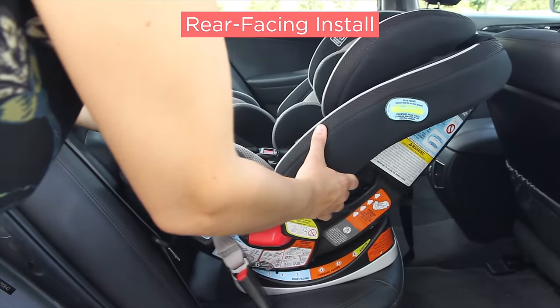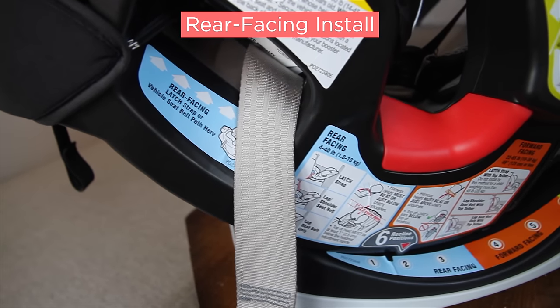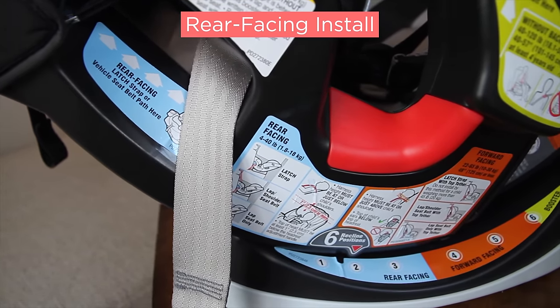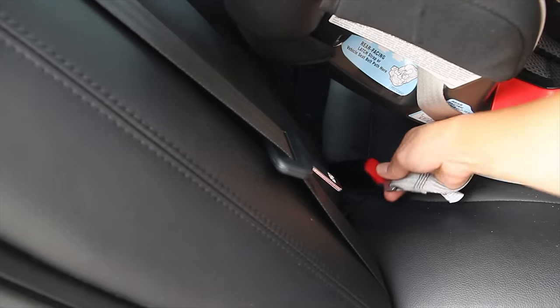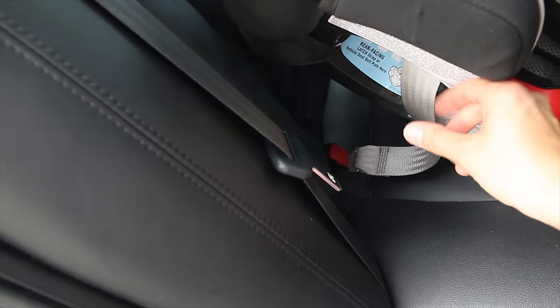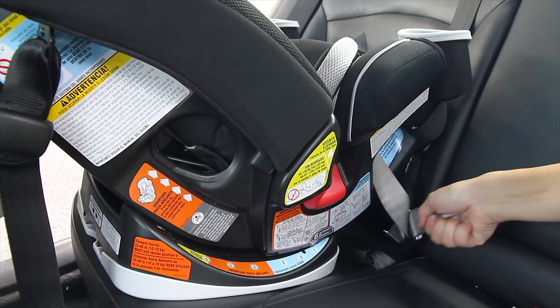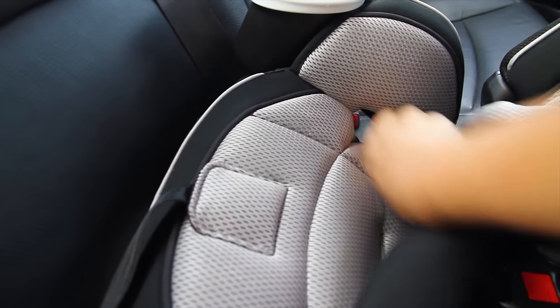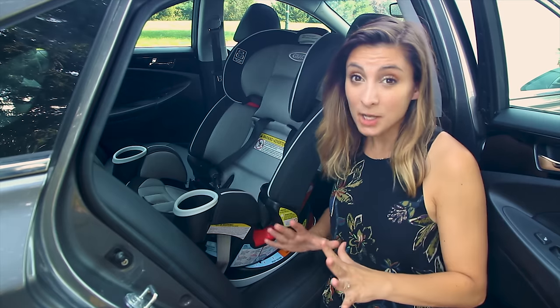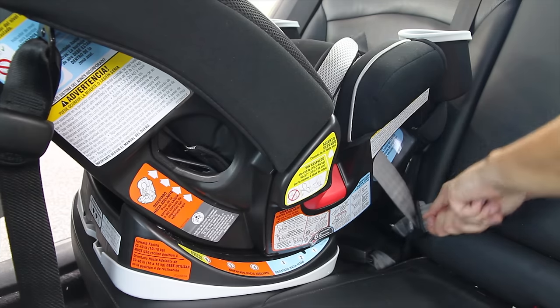To install rear-facing, you would have the latch strap through the blue rear-facing belt path. You want to start with the left anchor first. To attach them into the metal bar in the seat, press them on the metal bar until you hear a click. Then do the same on the right side. To tighten the seat, you can loop the adjustment strap through the slot on the side in the front of the seat without having to remove the cover. This helps get the car seat in the tightest fit rather than pulling outward on the strap.